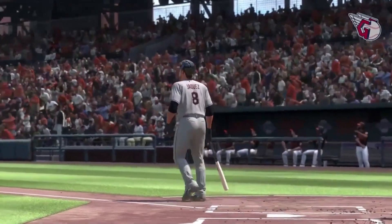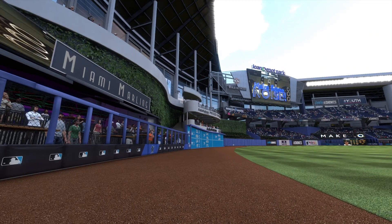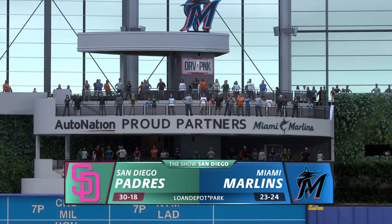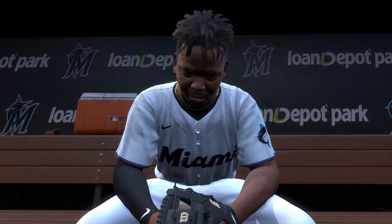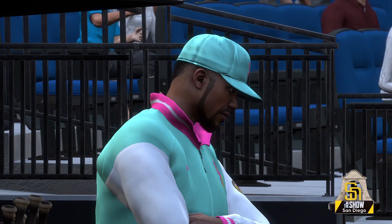Welcome to Marlin's Way where we find Loan Depot Park. We've got open air baseball for you on the show — it's the San Diego Padres taking on the Miami Marlins. First pitch coming your way next.